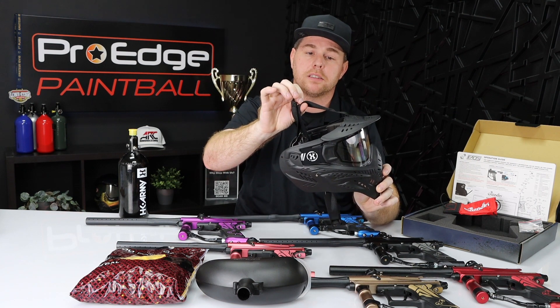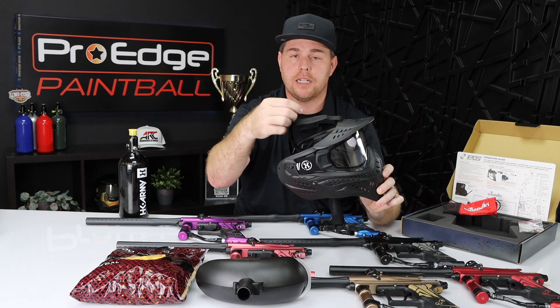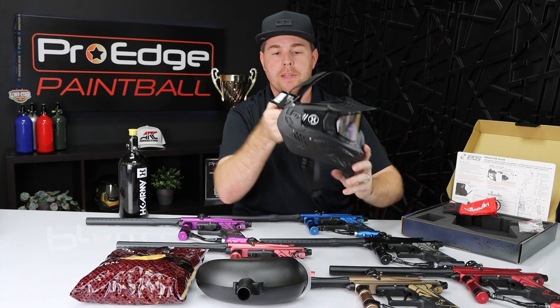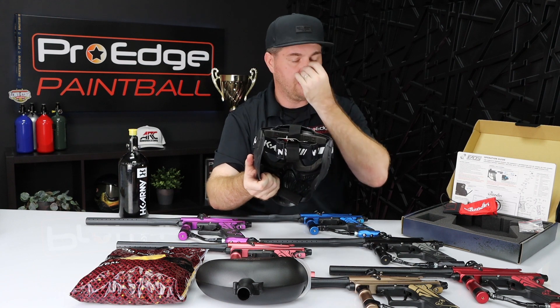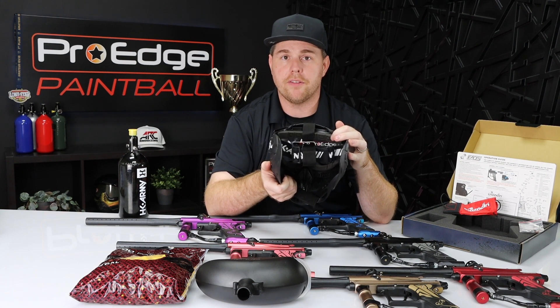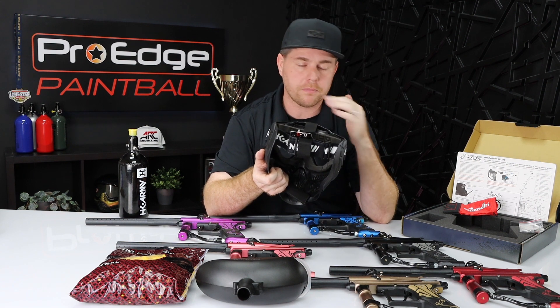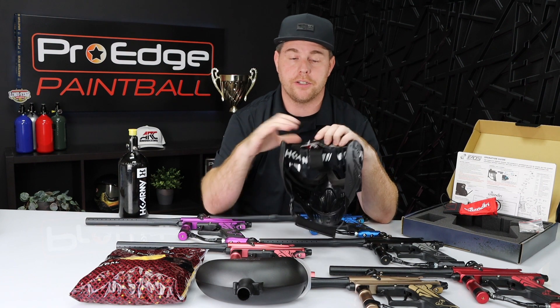It comes with an adjustable top strap, which a lot of masks don't have. If you're a smaller player or this is for a child, you can tighten this strap up on top to keep it from sliding down — one of the biggest issues with smaller players. It also has your standard adjustable strap in the back where you can pull the two tabs apart and make it even smaller. The foam in this is extremely comfortable — probably one of my favorite features. It's extremely soft, so if you're sweating all day long, it's not going to rub your face raw. You can take the foam out and wash it with soap and water in the sink, put it back in very easily, and your mask smells like new next time you play.